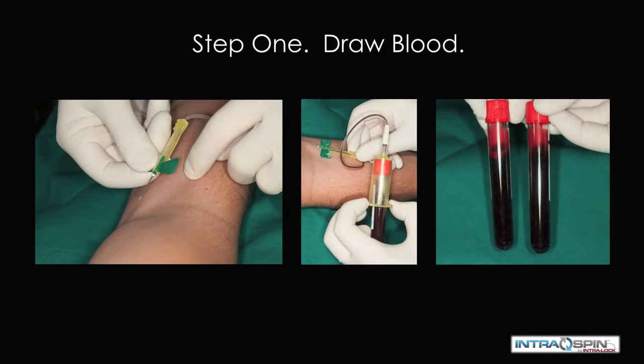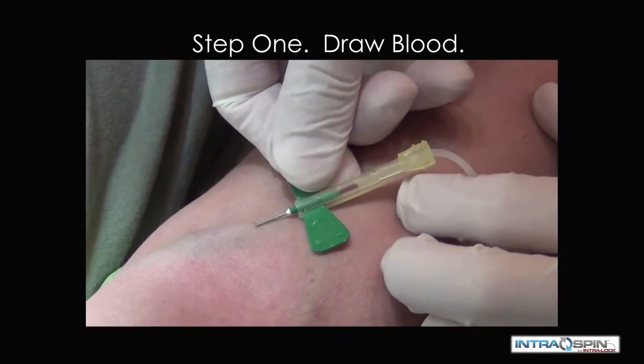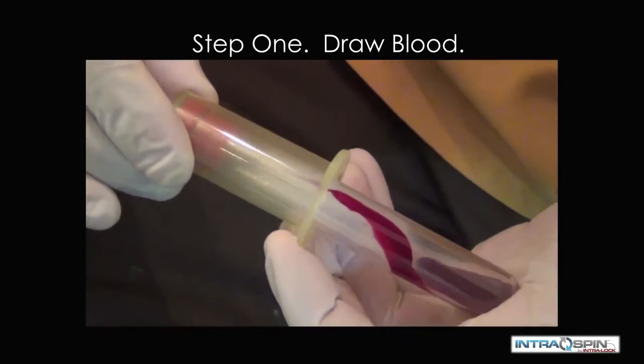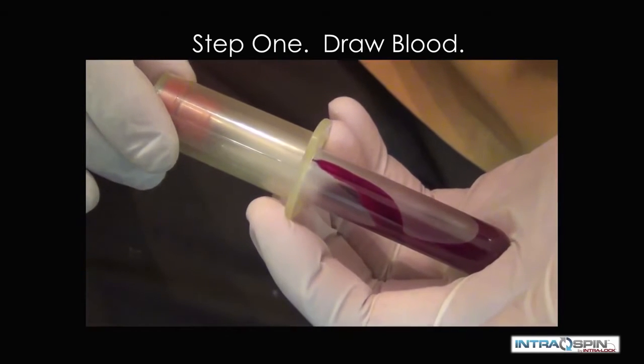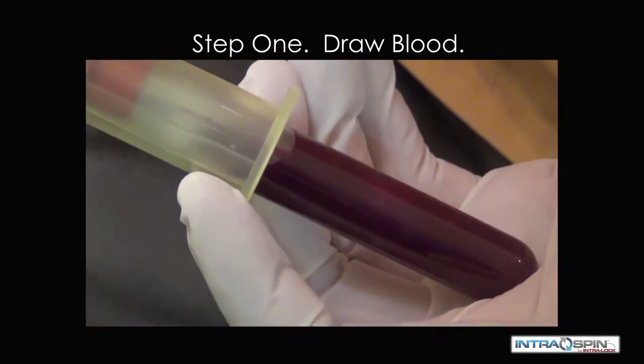The first step is to draw blood. The needle set enters at a 15 to 30 degree angle, and blood collection tubes are used to harvest whole blood from the patient. We do this in even numbers before they are placed in the centrifuge.